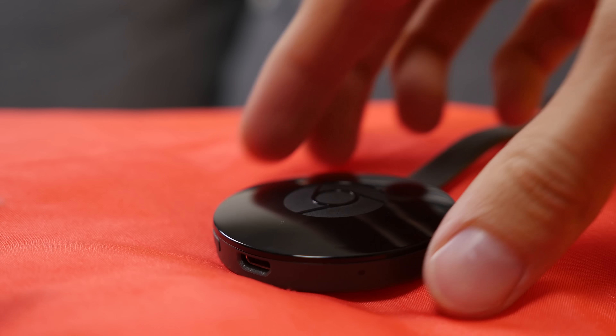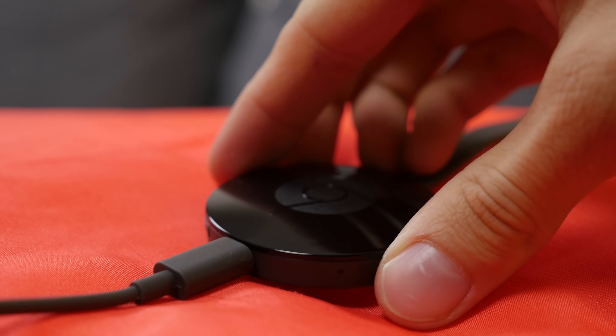Also included in the box is a generous USB cable for powering the device. Of course, if you've got USB on your newer TVs, you can just plug it straight into there rather than using the supplied power adapter.